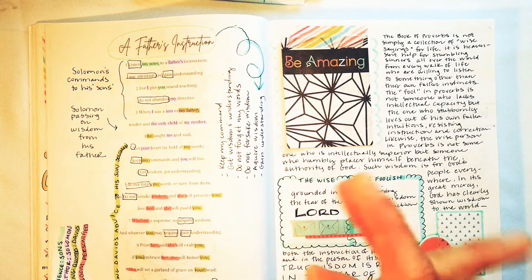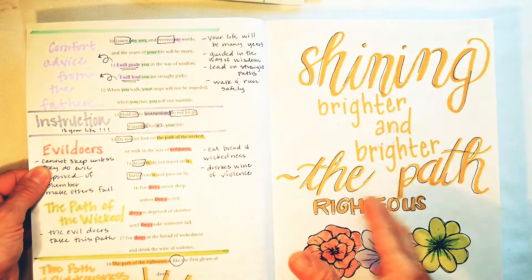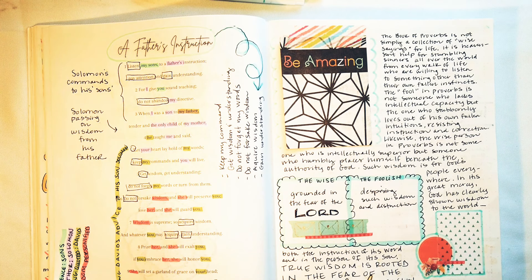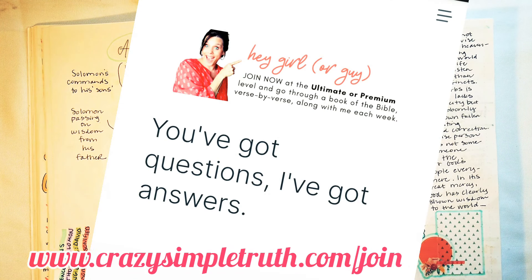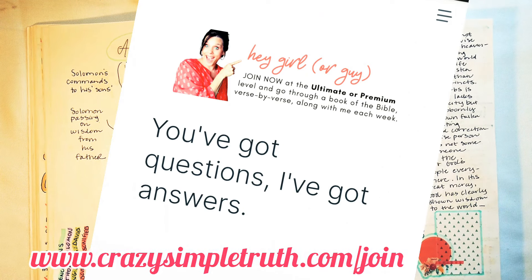I loved this one. Next we are going to go over verses 10 through 18 in the next video, so I will see you then. Please subscribe if you haven't yet. And if you love all things Bible study, you're definitely going to want to look into my membership at crazysimpletruth.com/join and study the Bible with me personally every day of the week. See you soon!